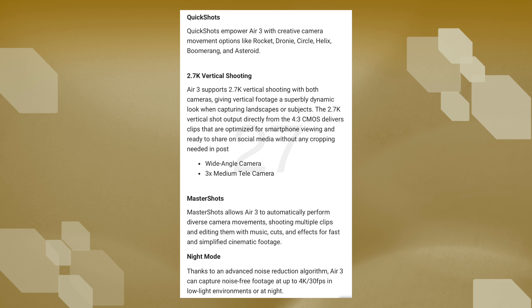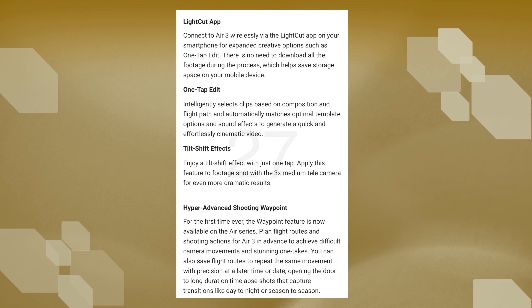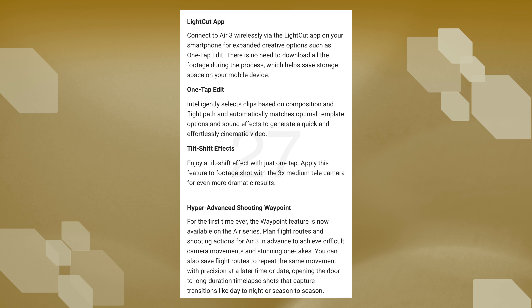We do see a downgrade from the Mini 3 Pro when it comes to resolution — the Air 3 only caps at 2.7K in vertical mode, but this is still going to be enough for your social media posts. What's really interesting is the night mode feature. There's not much information about this at this point, but it seems to be the same mode as we see in the Mavic 3 series, which would be amazing. Another amazing feature coming to the Air 3 is waypoints, which will allow you to save the flight path and then go back to the location to fly the exact same route in different seasons — like summer, fall, winter — and then create a seamless transition between these.